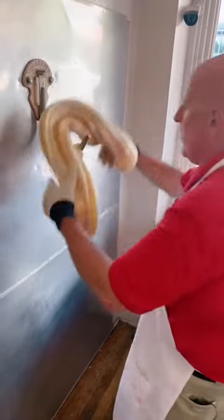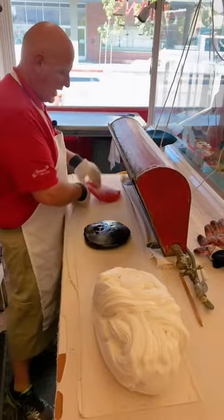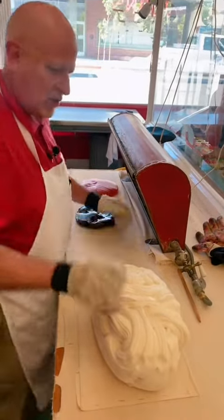We start out with 20 pounds total weight. This red thing we're working with here is a heater, an aflam heater. Not trying to hide anything, just trying to keep it nice and warm.